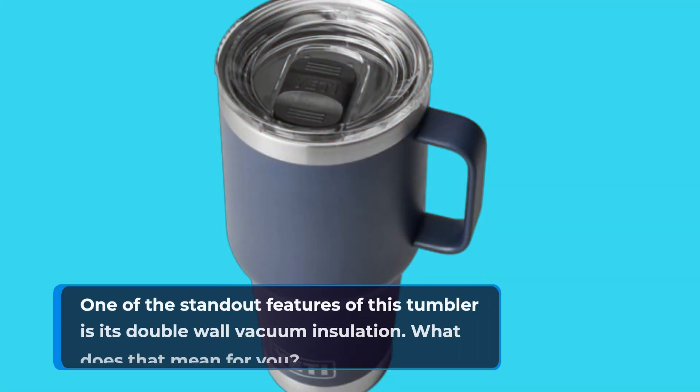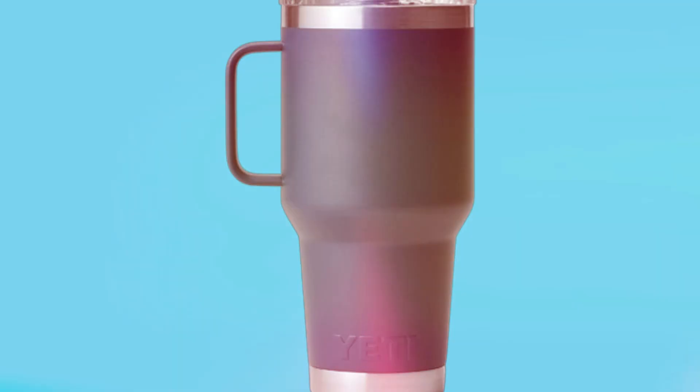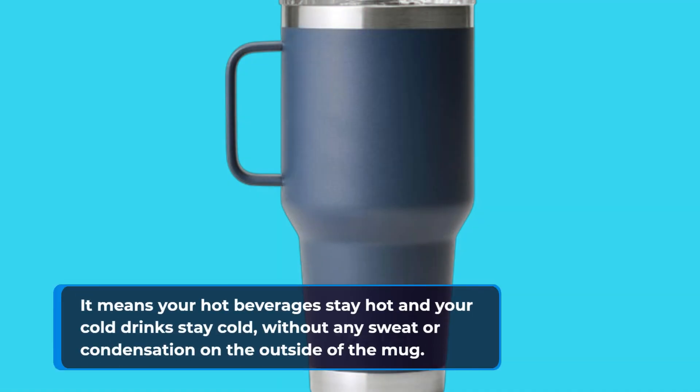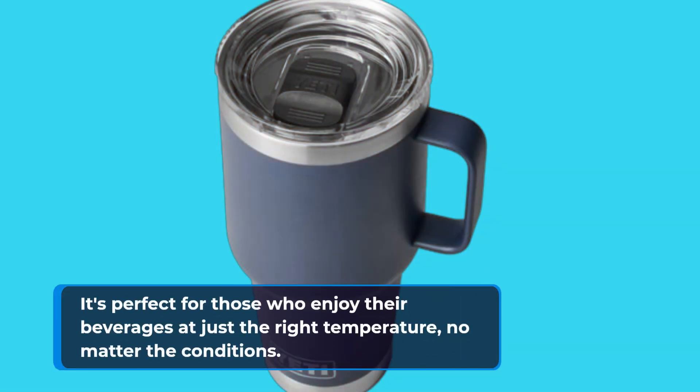One of the standout features of this tumbler is its double-wall vacuum insulation. What does that mean for you? It means your hot beverages stay hot and your cold drinks stay cold, without any sweat or condensation on the outside of the mug. It's perfect for those who enjoy their beverages at just the right temperature, no matter the conditions.